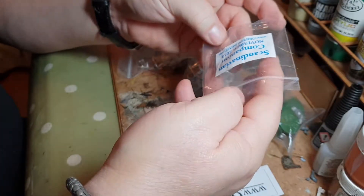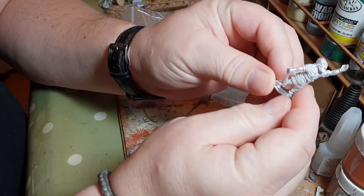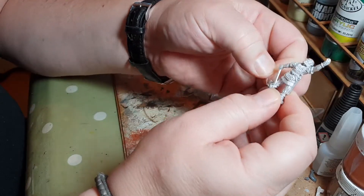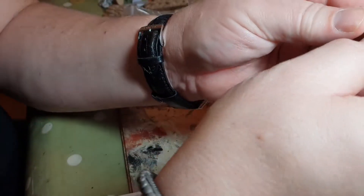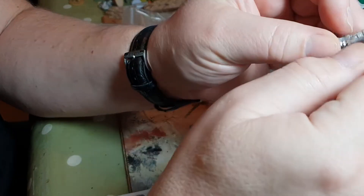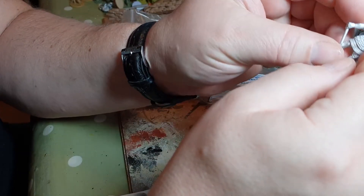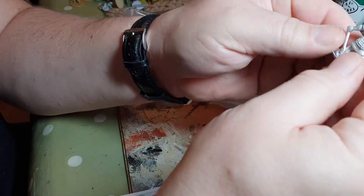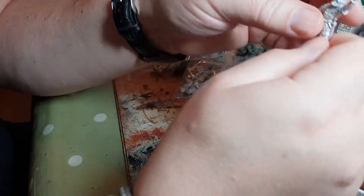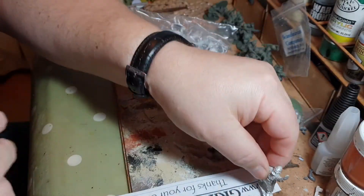Interesting Scandinavian companion figure. He's clearly an axeman, and there's not too much flash on there. He looks like he will paint up very well — he's obviously invoking Odin. He's a nice enough figure, though not the most inspiring warlord I have to say. But it's not what they look like, it's what they do on the table that matters.